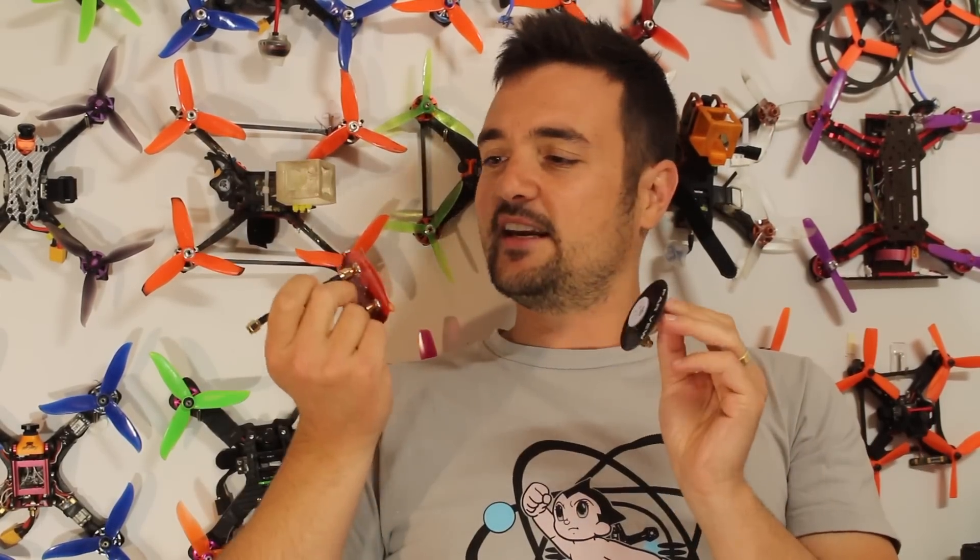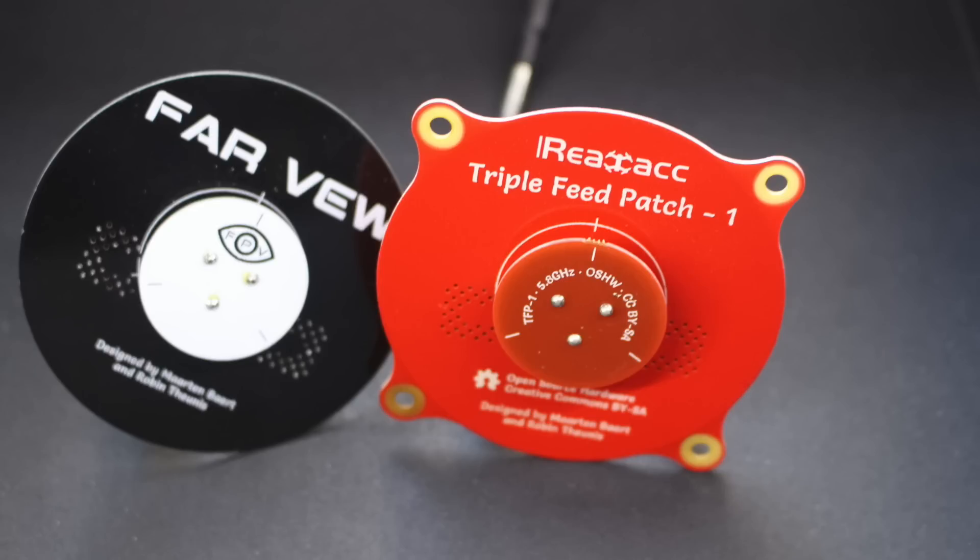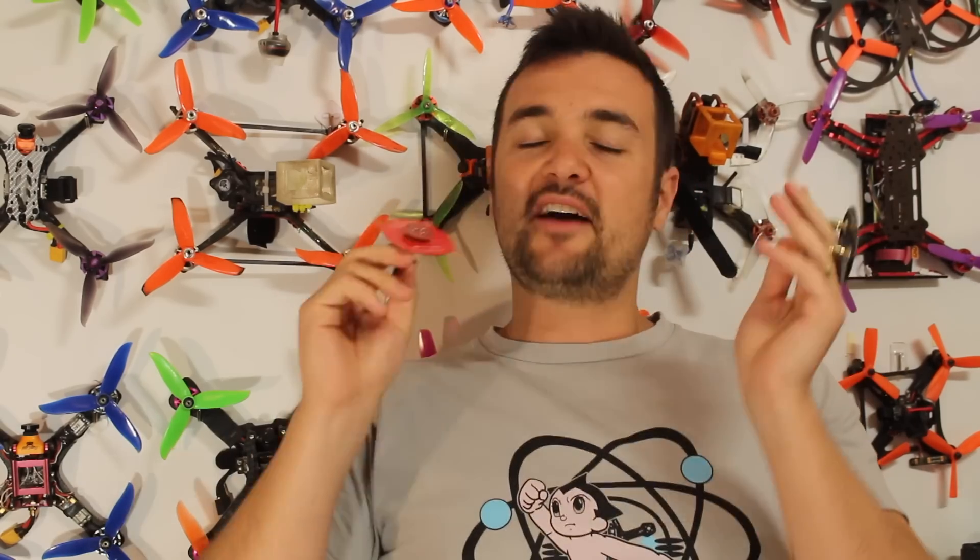Today what we're going to be looking at are these - the triple feed patches. I've got two different versions. We're going to stick them on the bench. These are used for our FPV goggles to get better reception, and the interesting thing about these ones is they can jump between right-hand polarized and also left-hand polarized. We'll talk a bit more about it on the bench and then do a side-by-side comparison. I've got two right here: the real ACC version and also the Farview version.